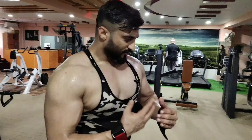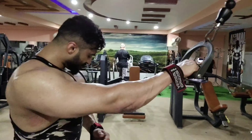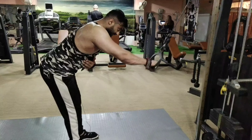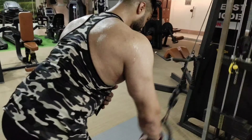You have to go light because you have to focus on your muscles, give tension and squeeze. If you take too much weight then the goal of the exercise will be lost. You have to lean the body and keep the arms straight.